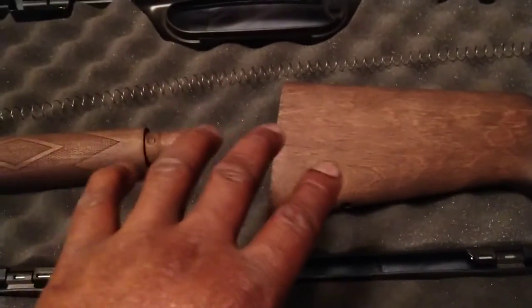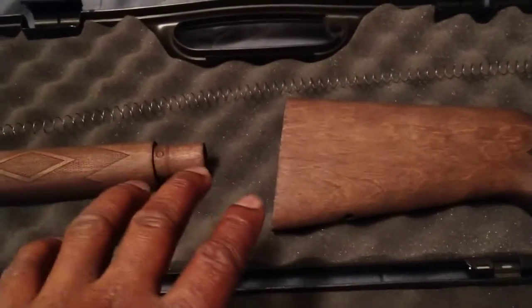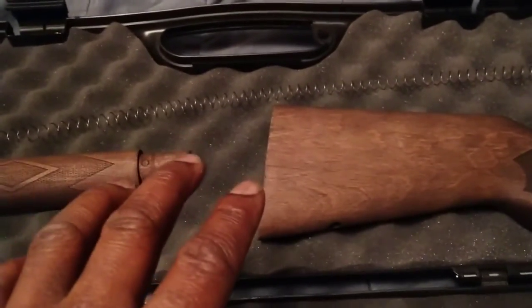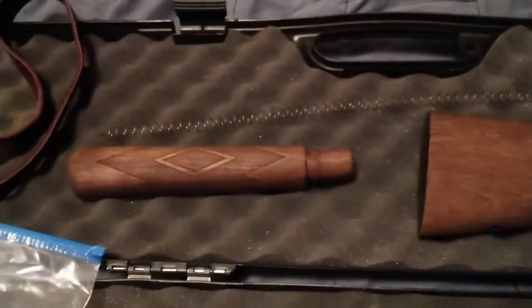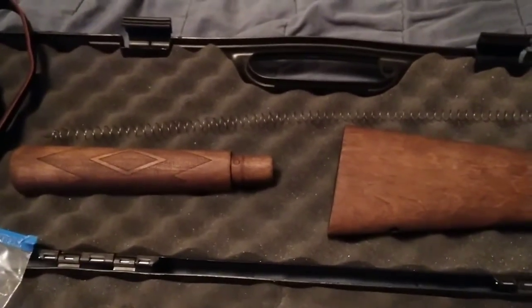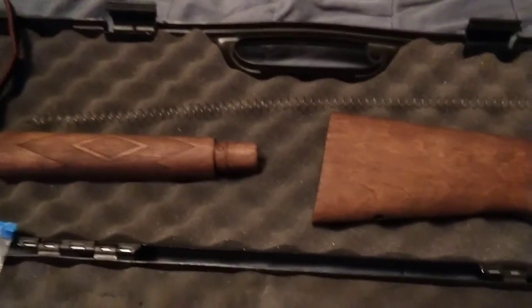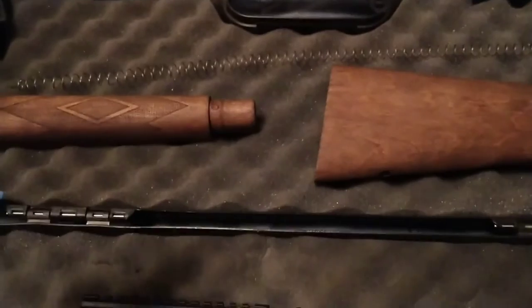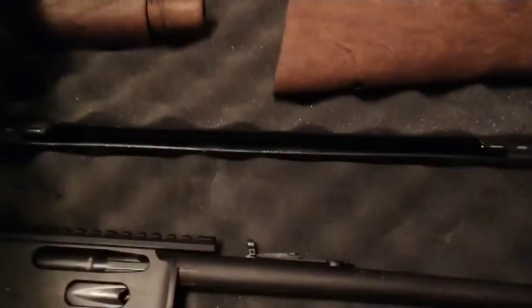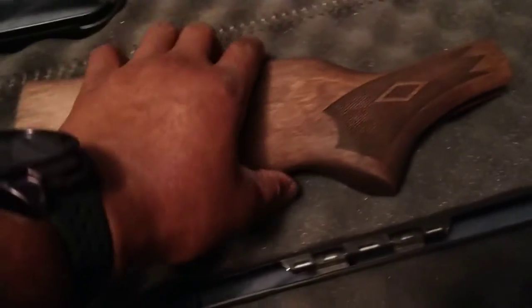After letting the paint remover set for about a minute or two, take some steel wool and wipe both parts down. You might have to brush it on again to clean it better, then wipe it down again with steel wool. Take a cloth rag and wipe it clean. After that, let it dry for maybe 15 to 20 minutes. You can even dry it off with an air hose to blow out the little holes.